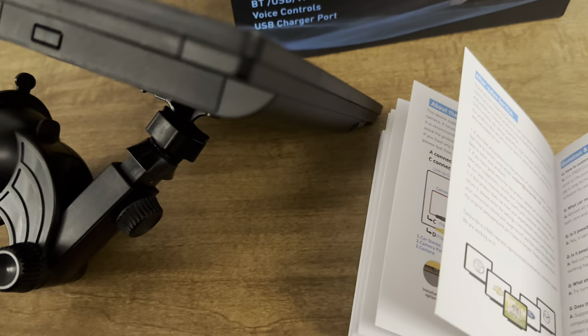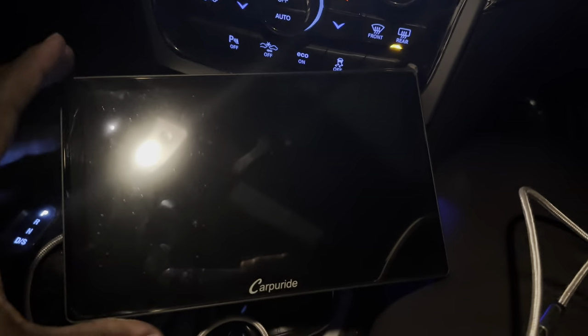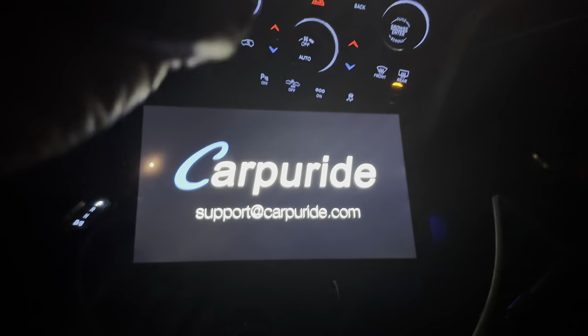So I'm going to take it, plug it into the car, and give you a quick demonstration. We're inside my Jeep SRT, and this is the CarPride. I'm going to turn it on. You can see how bright it is — nice and bright, almost as bright as my main monitor.